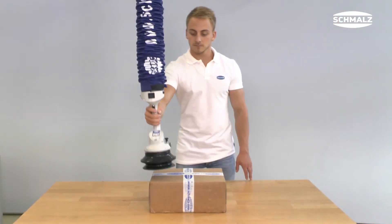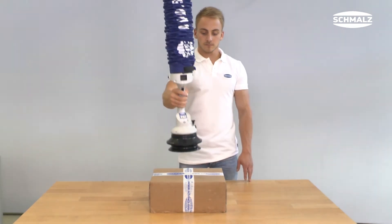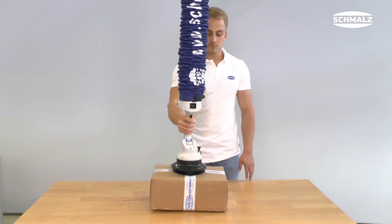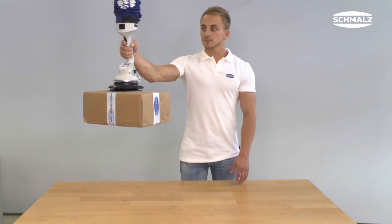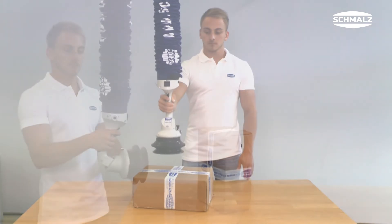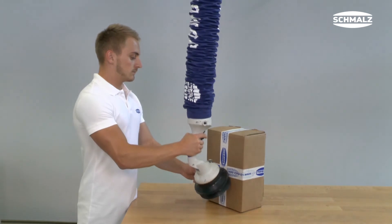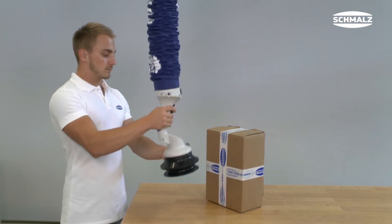When picking up the load, the gripper has to be covered completely — only then is it possible to pick up the load securely. However, if the gripper is covered only partially due to wrong placement, too much leakage enters the system and the workpiece can't be picked up. If the load is swiveled, the gripper should be placed on the upper third of the workpiece in order to avoid peeling off the gripper.